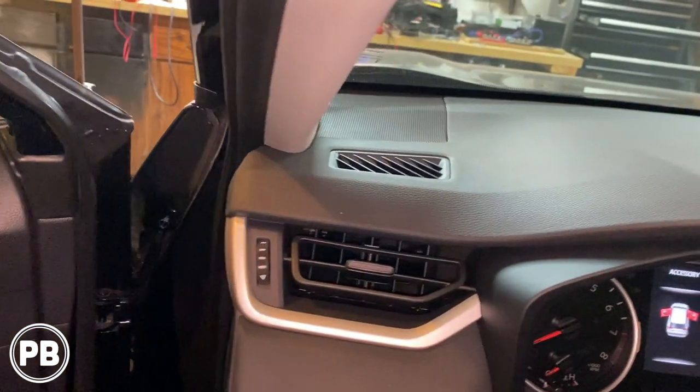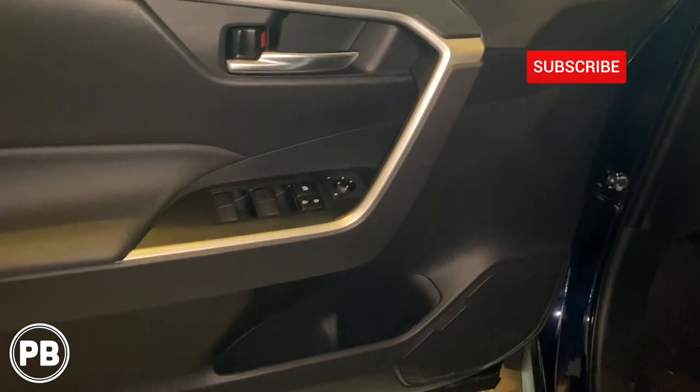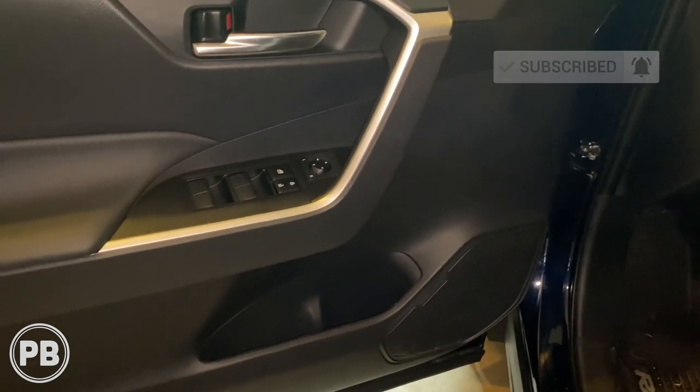That's about it for this install. If you have any questions on what we did here, post a comment below. We went ahead and replaced both the door speaker as well as the dash tweeter. Hit that like button, be sure to subscribe, and we will see you in the next video.